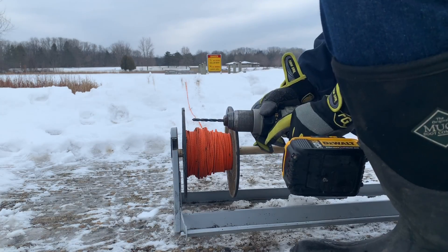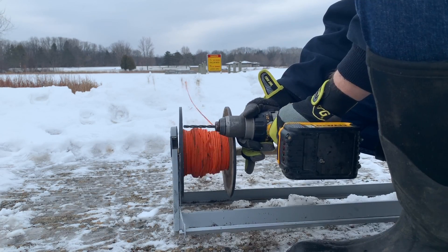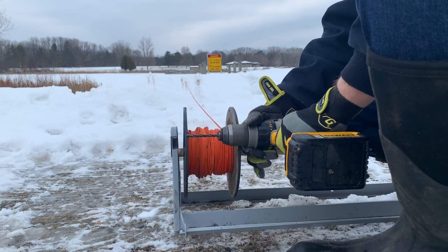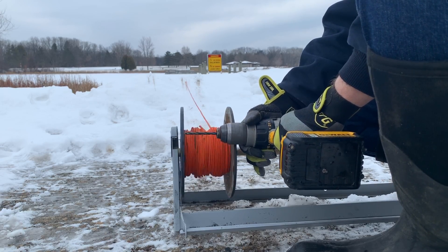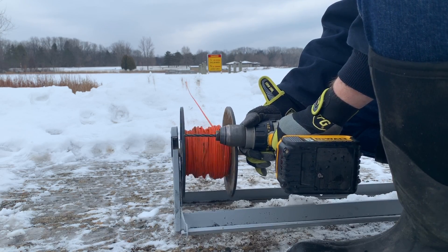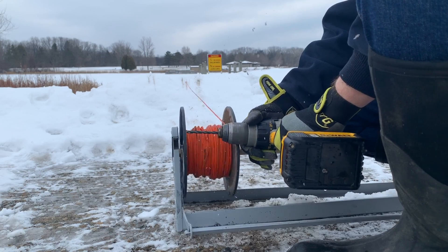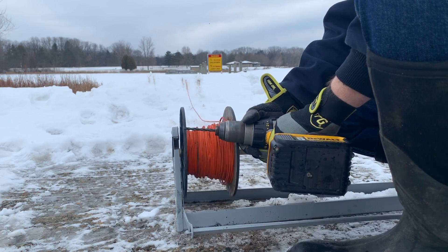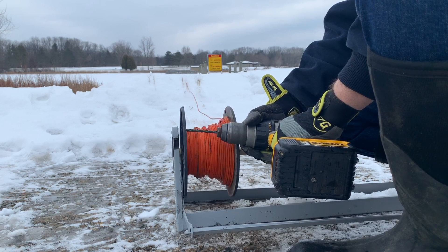If you use Pro Platinum Quiet Propellers, they actually lift more weight than standard Mavic Pro propellers.